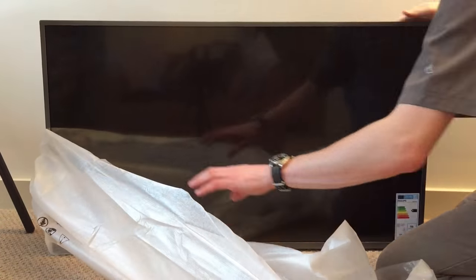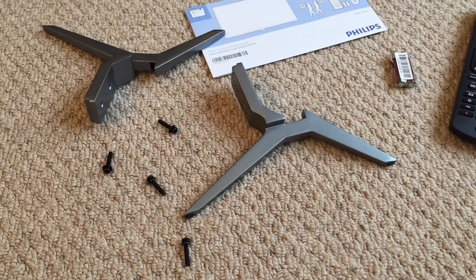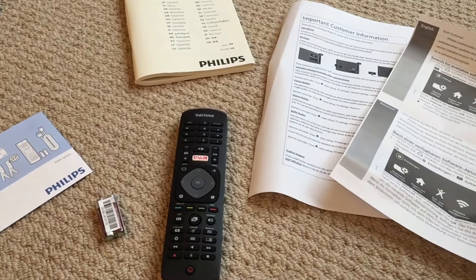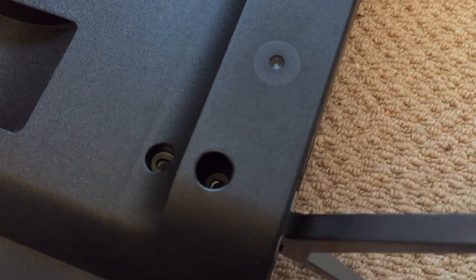As you can see we've got a very quick unboxing to start here and it's exactly what you expect. Compared to tellies back when I was growing up, it's amazing to be able to actually take this television out of the box requiring only one person to do so. The TV itself — really pleased with, really happy.